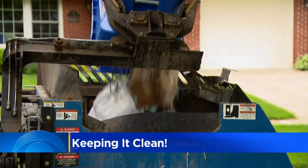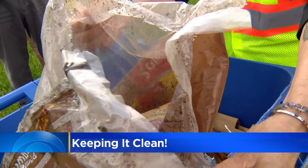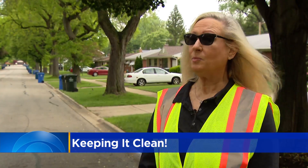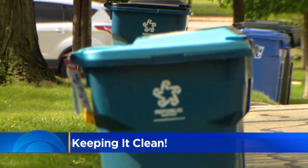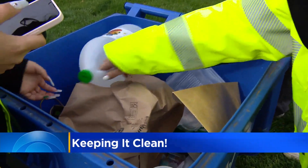When there's a lot of contamination, the whole cart will wind up in the landfill. Would you like to drink out of a plastic bottle made from this? All containers that go into your recycling cart need to be rinsed and cleaned. Labels are fine. Recycling should also be dry and loose — don't bag it before you cart it, and no plastic bags or styrofoam.